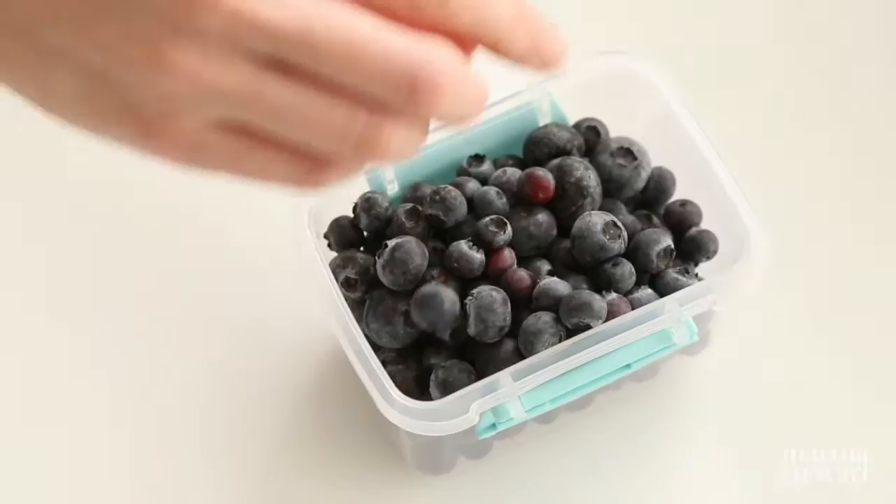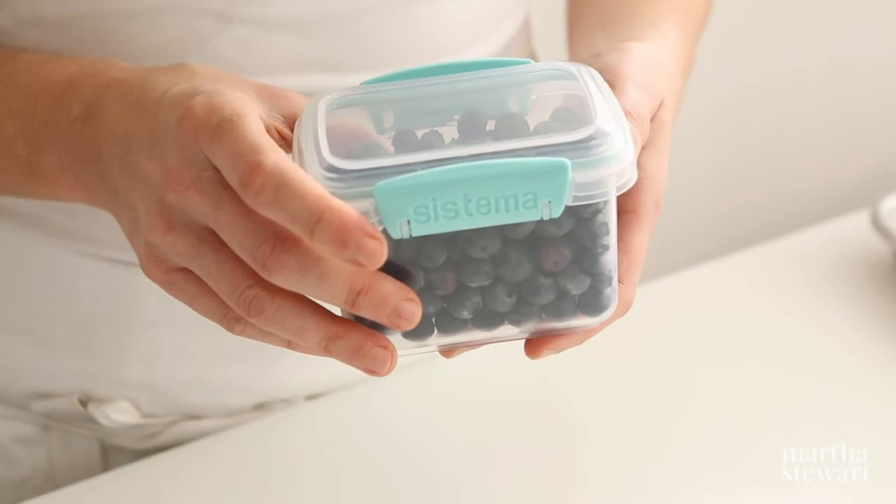When the berries are frozen, transfer them to an airtight container and return to the freezer. This method allows the berries to remain separate and whole for easy measuring.